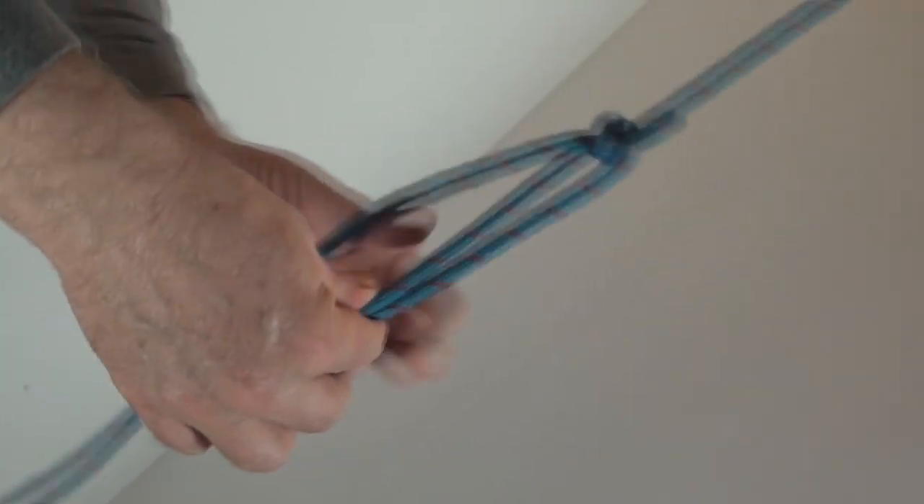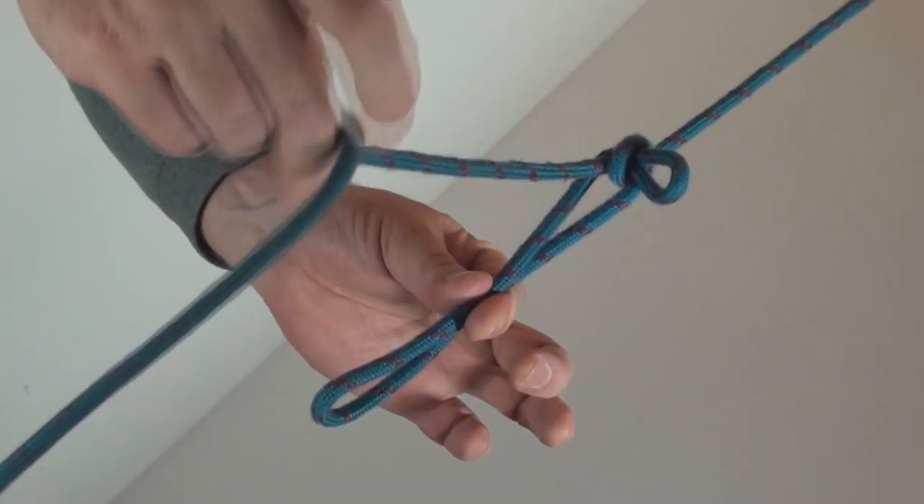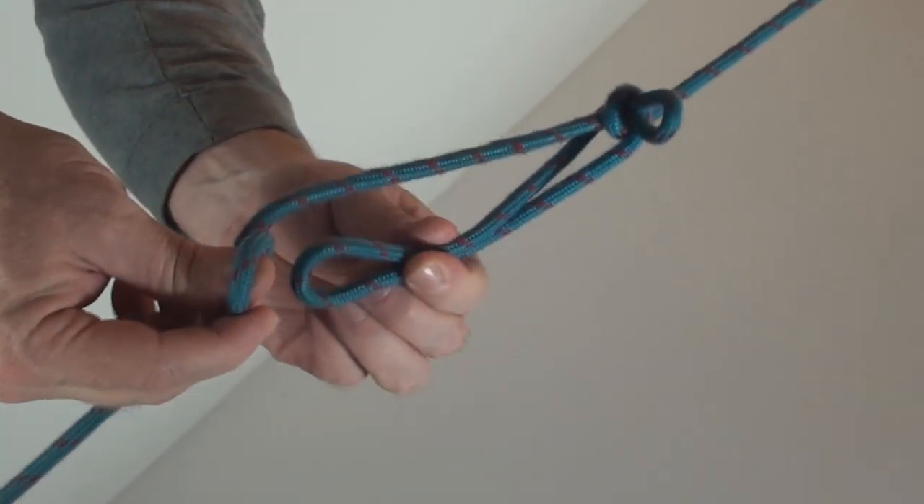Then you just hold on to the loop and I'm going to make another crossing turn. Get your free end and pass the loop of that through there. And there you have a sheep shank.